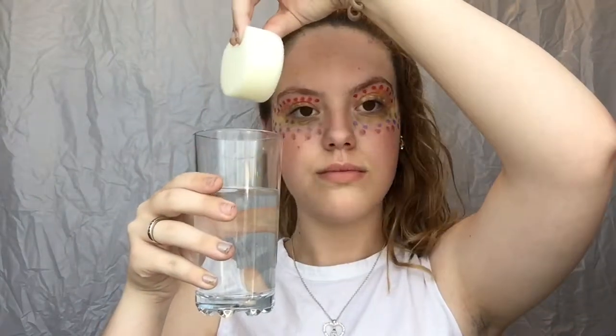So I'm using a sponge and trying to ombre and kind of blend in the colours on the outside. You'll see — yeah, there we go.